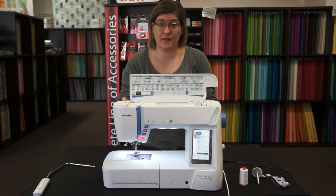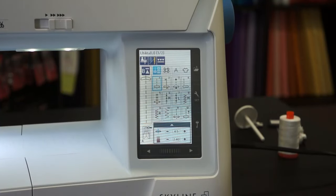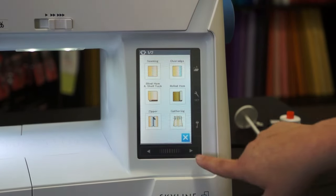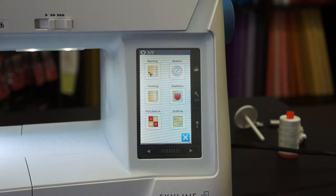One of my favorite things about the Janome Skyline S7 is the full color LCD touchscreen. There are no buttons or dials when you're ready to change your stitches or go through the apps. Hit the t-shirt button to go into the Janome apps. There are several pages of apps available, which makes your sewing very easy.